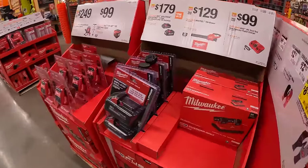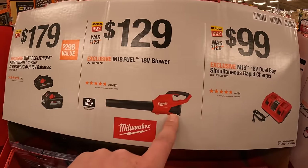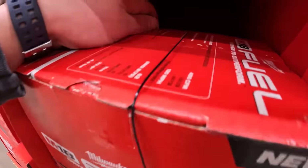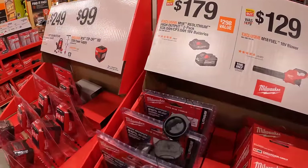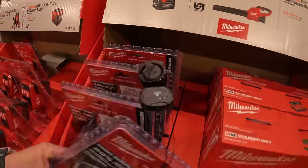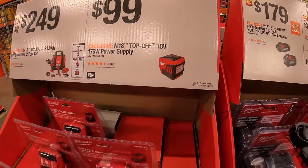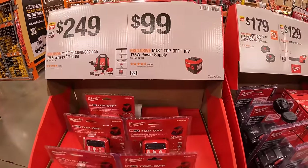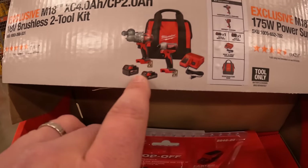$59.97 for the Bolt Dual Coat Lens Eye Visor. Over here they have the Dual Base Simultaneous Rapid Charger for $99, the M18 Fuel Blower for $129 — up to 450 CFM or 120 miles per hour — and for $179 the 2-pack of the 3-amp-hour high-output and 6-amp-hour high-output M18 batteries.